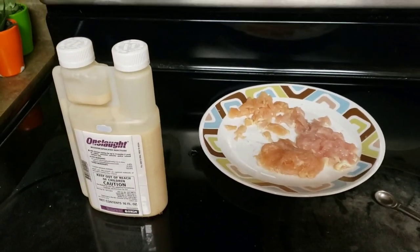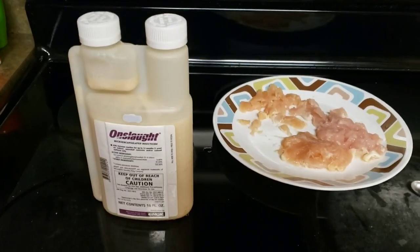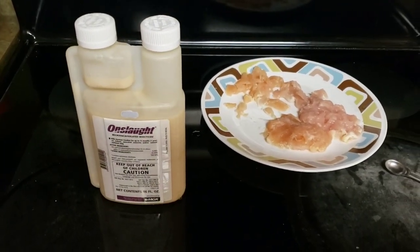Hey everybody, this is David at Homestead Hacks. We've got a great idea for anyone that's having a yellow jacket problem.